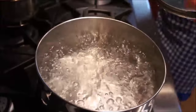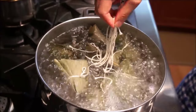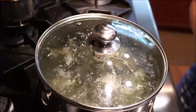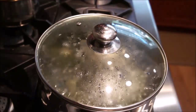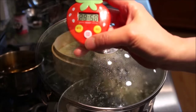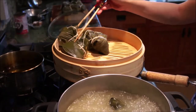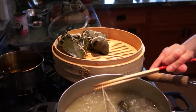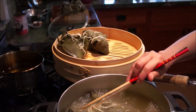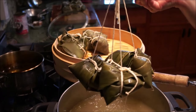Once they are all done being wrapped, prepare a pot of boiling water to boil and further cook the zongzi. Allow them to boil for about 30 minutes. Then prepare your wok with boiling water and place your bamboo steamer on top. When there is enough steam and the 30 minutes have passed, transfer them into the bamboo steamer and steam for another 30 minutes.